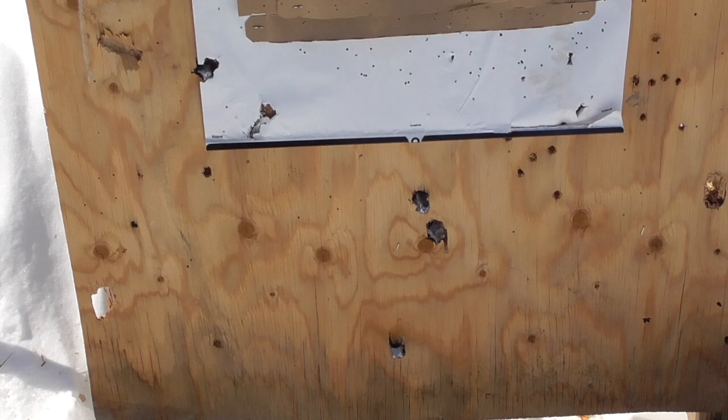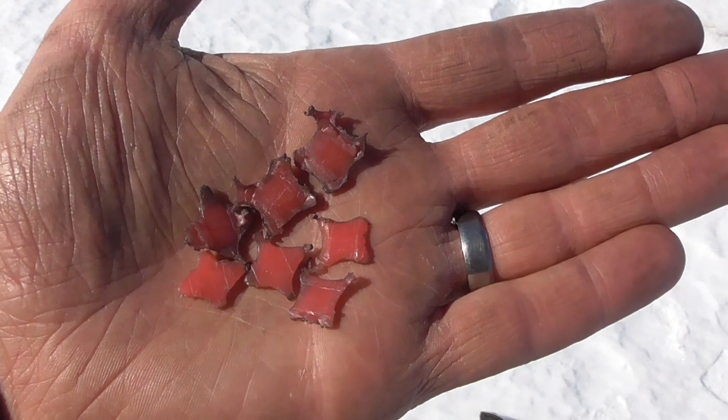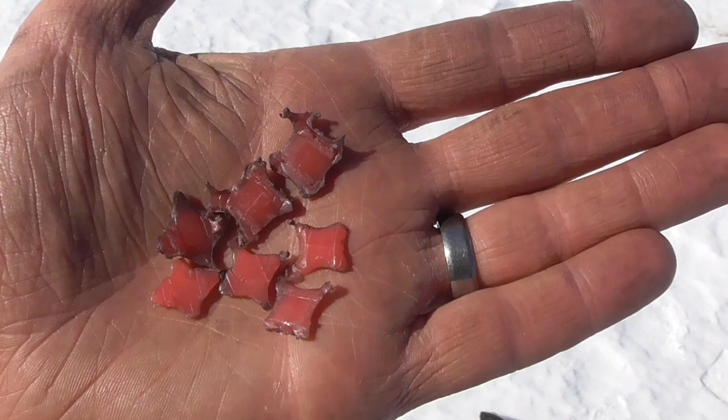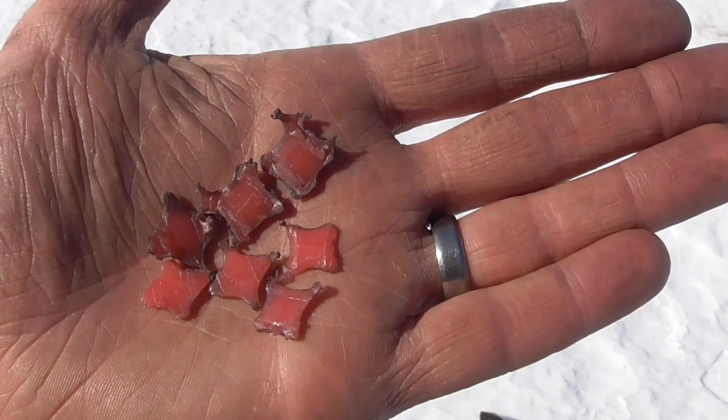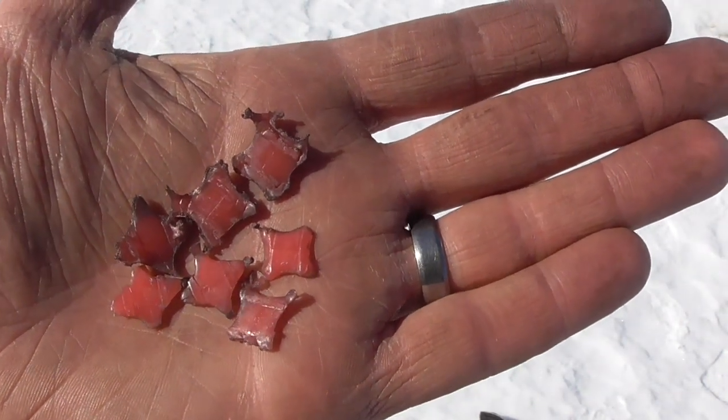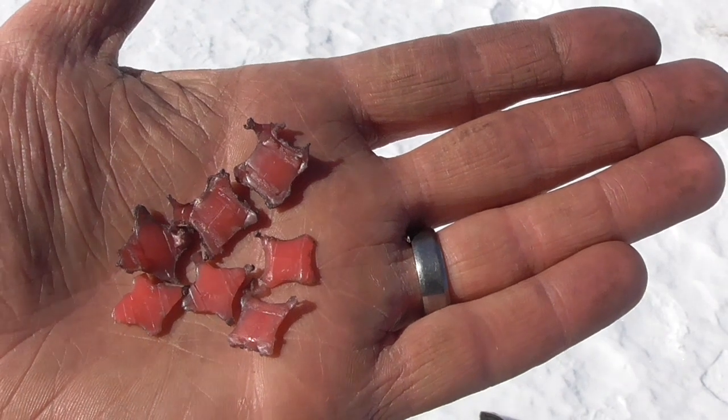You don't see that every day. Obviously these bullets are not going very fast because they're not going through the plywood, although they are at least lodging in it. And because they're lodged in it at all different orientations, obviously they're tumbling in flight. On the ground I found a bunch of pieces of the base wad which are all pretty much sheared off to the profile of the bullet cross-section.